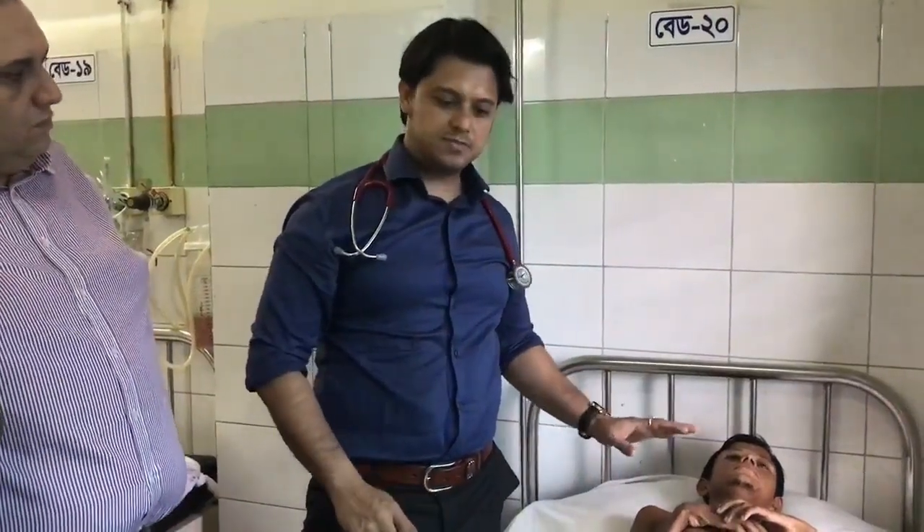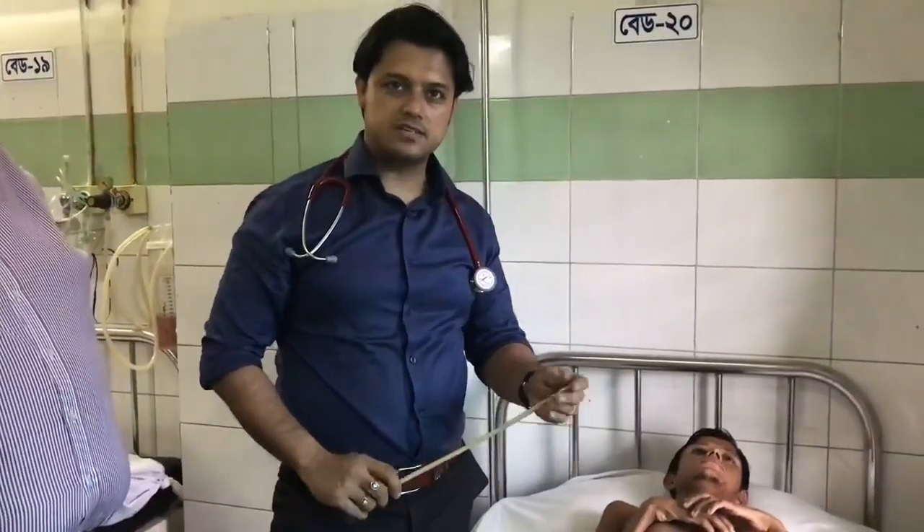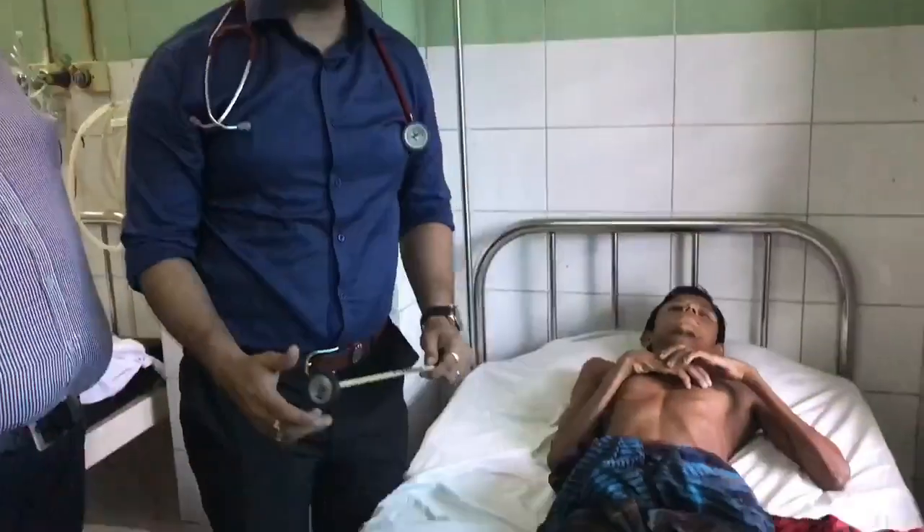This young boy presented with difficulty walking. Let's start with the examination findings.